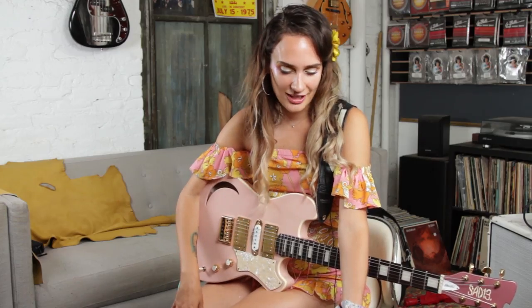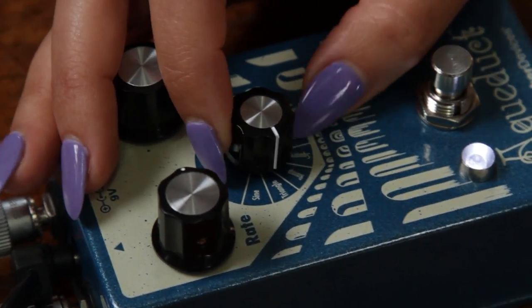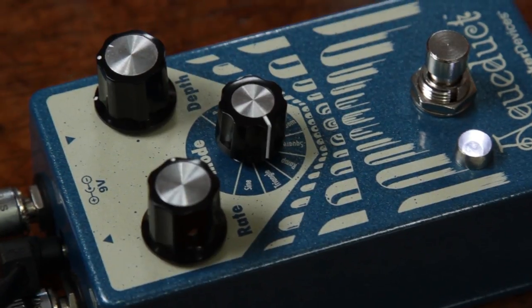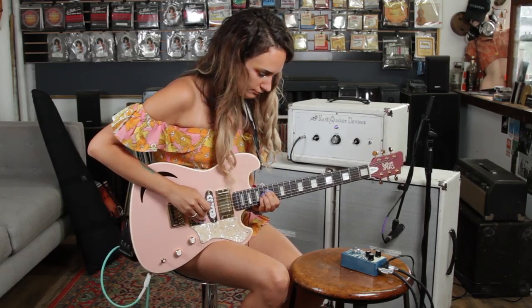I was really feeling this pedal in its wackiest modes, and I feel like I'm always after creepy carnival sounds when I'm recording and making music. I was able to get that on a bunch of these modes. I really liked the triangle, I liked the ramp, and I liked the square. So I was really digging those.